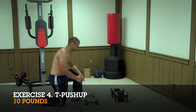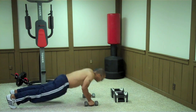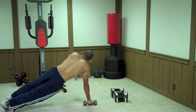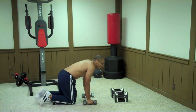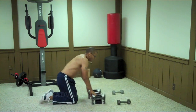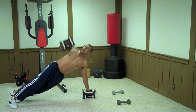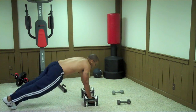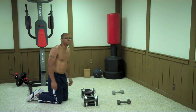The next exercise is the T push-up. Get into a push-up position with your feet slightly wider than normal. Perform a push-up and lift one arm straight up until your body forms a T. I'm using light weights here, but if you want to use heavier weights, lifting straight up in that rotation is really hard. If you're just beginning, lift light and keep your feet wider so it's easier to maintain your balance.